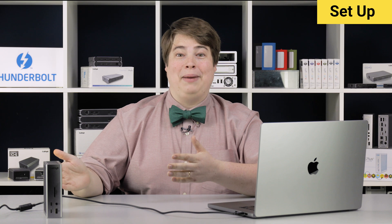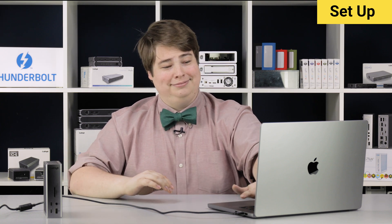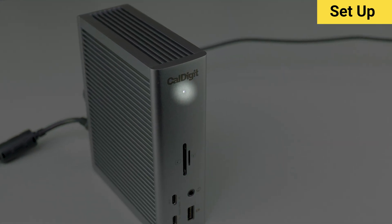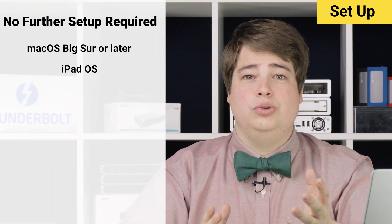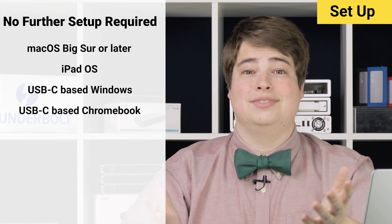After plugging in power and the Thunderbolt port on the TS4, we can turn on the computer, and the LED indicator light should activate on the TS4, which means we're set up on the hardware side. This light will only turn on when the TS4 has both a connection to power and to the computer itself, so it's easy to see if things are working properly. If you're on a macOS device running Big Sur or later, on an iPad, or using a USB-C connection on Windows or Chrome OS, that's it — setup complete. Enjoy your new dock.